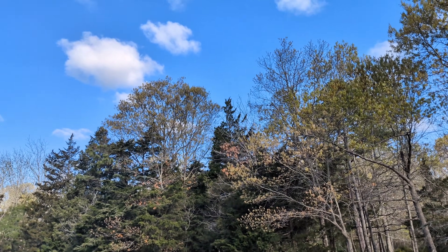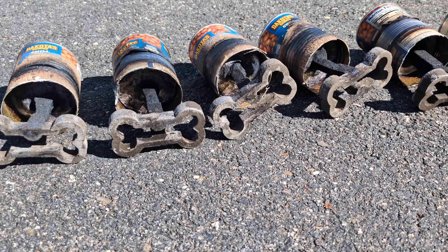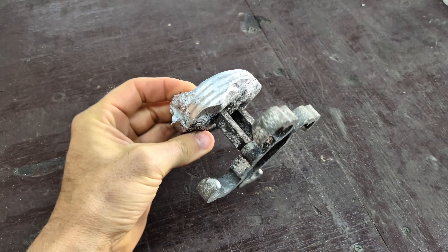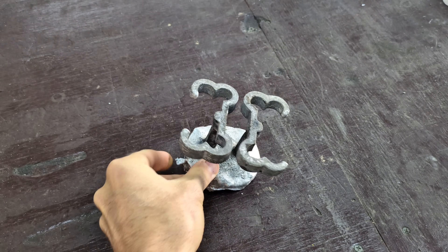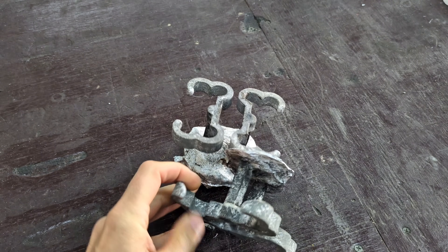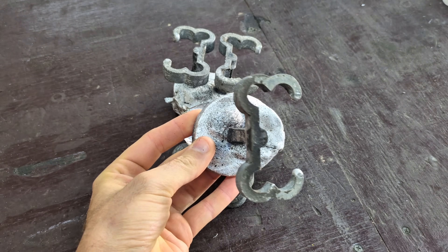Today is a beautiful day to be doing some lost foam casting, and it's even a better day because they all came out perfect. Unlike last time I tried to do this, every single one froze. That means the metal was not able to make it around the bone, and the metal hardened up and didn't finish filling out the pattern. If you would like to see that video, I will leave a link in the description below. It was a complete fail.